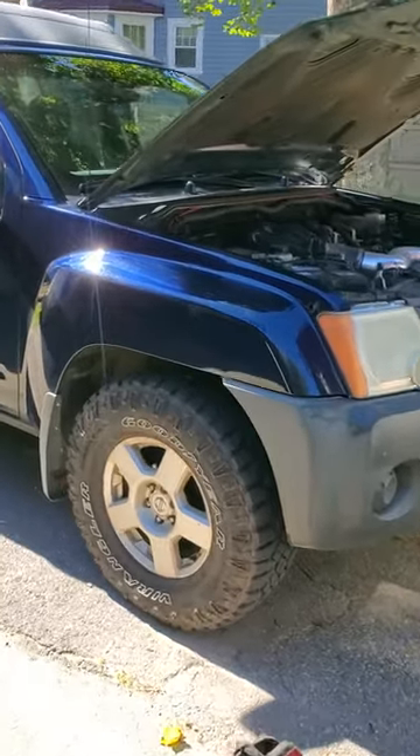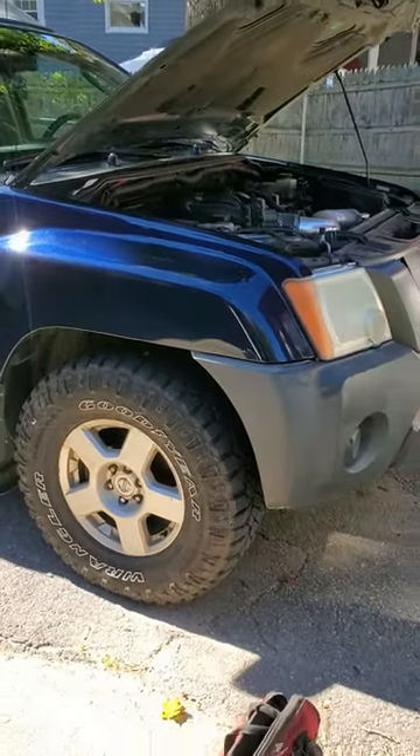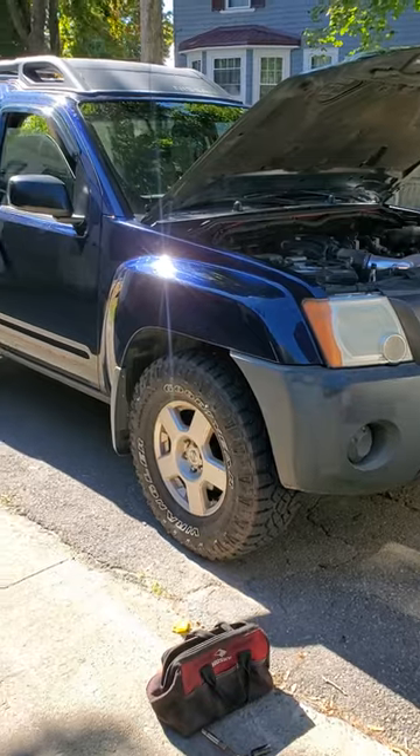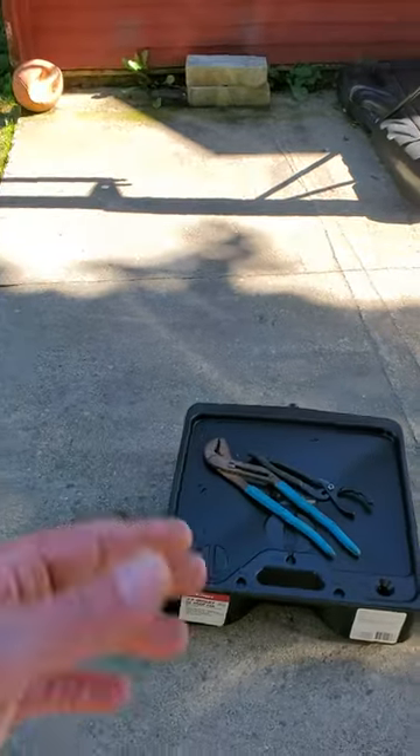Mr. Mopar checking in with another DIY how-to video. Today I'm going to show you how to change your oil and filter in a Nissan Xterra 4.0 liter — this is our 2008 here. First thing you need, obviously, is a drain pan.